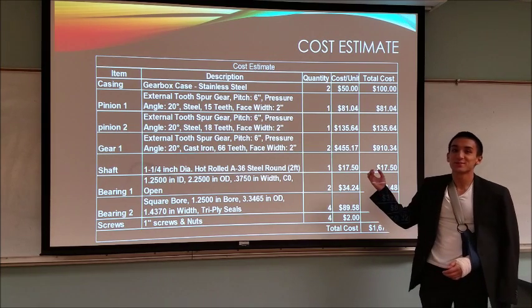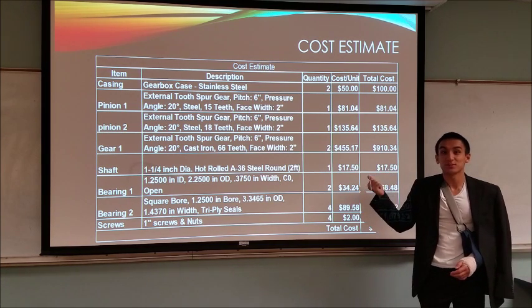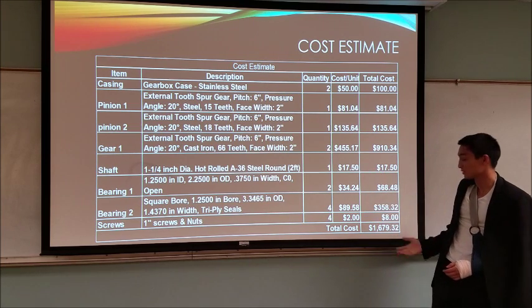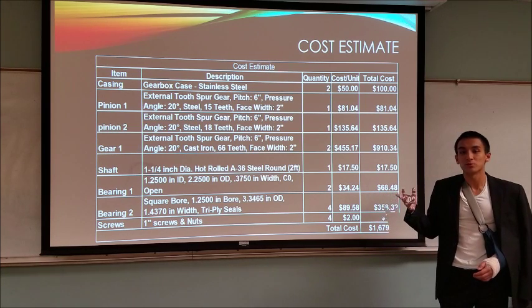Seen here in our cost estimate, we have a breakdown of the gears, bearings, and shafts, as well as the screws for the gearbox. The cost of the 66T gear is the most expensive, ranging about $500 each, giving a total cost of $1,600. Our smaller gears are about $100 and the bearings also $100. We use about six bearings total — four inside the gearbox and two outside.